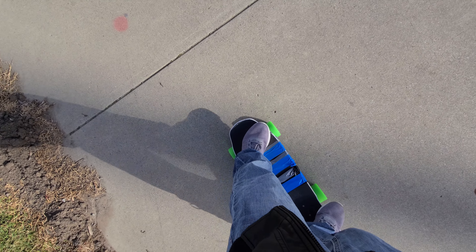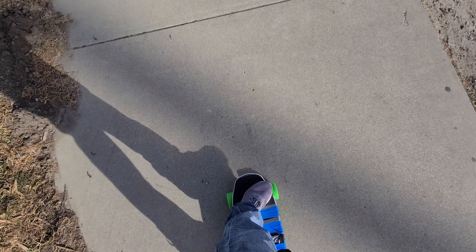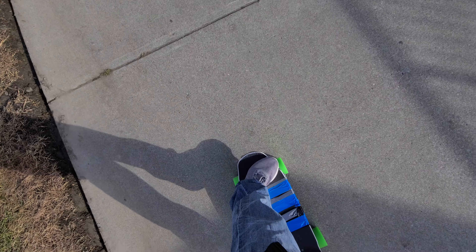And it stops on a dime. You can go backwards, and you can even spin out backwards. This is great — very smooth start if you want. And you can stop on a dime on a hill like this. Look at that spinning out.